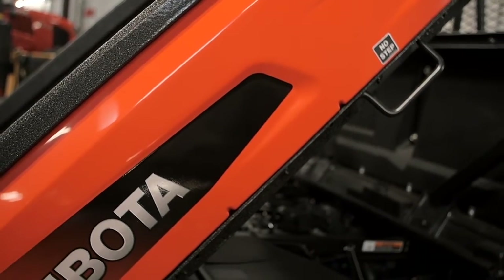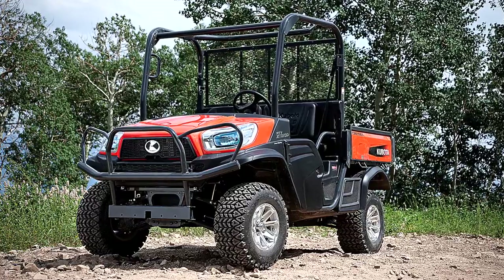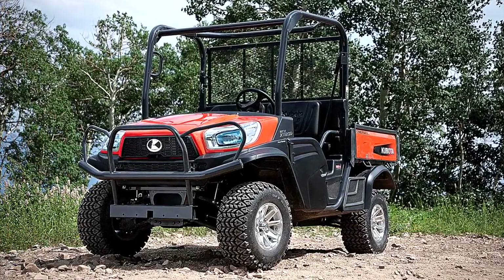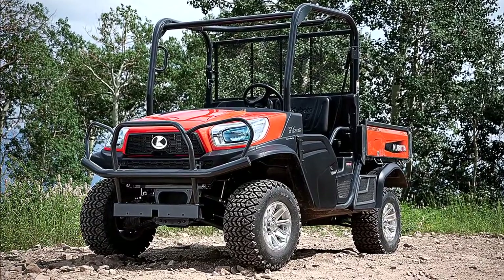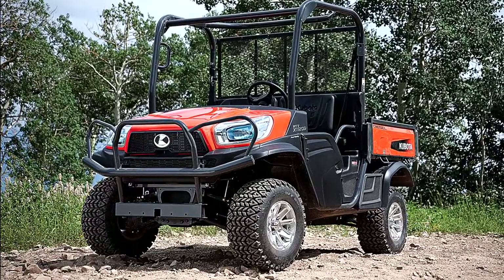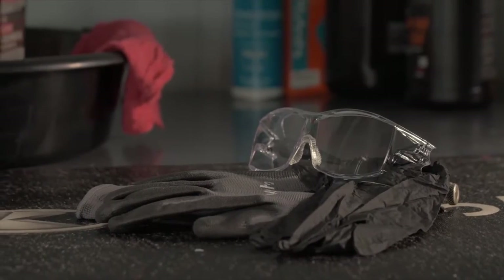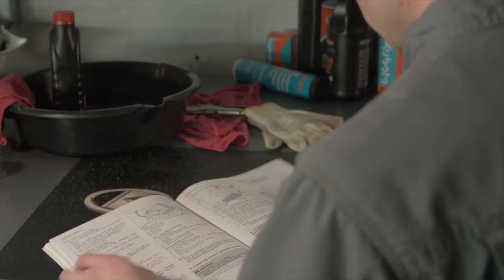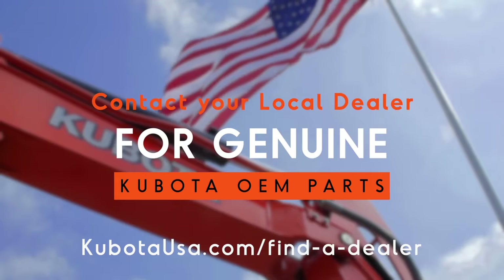To help your Kubota RTV-X1120 series utility vehicle operate at its maximum potential, regularly scheduled maintenance is crucial. Changing the oil and filter on your RTV-X series machine is easy to do, but precautions regarding personal protection should be followed as described in your operator's manual. Your local Kubota dealer will have all necessary parts to complete this task.